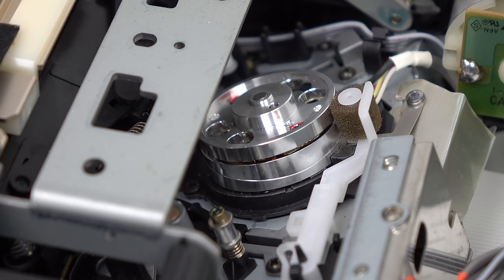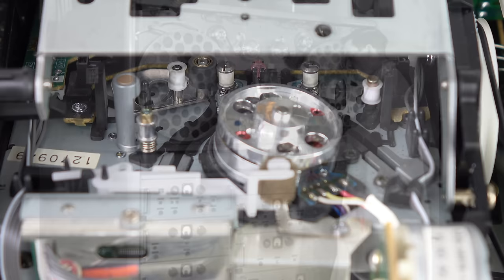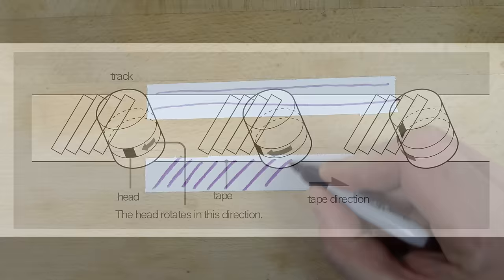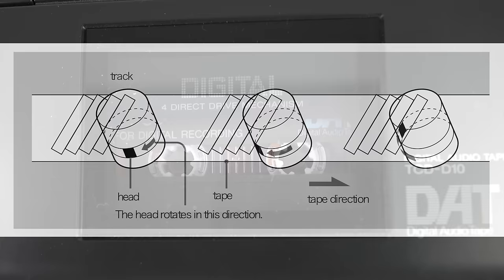Just like a video tape recorder, a DAT machine uses helical scan — a rotating record and play head. The reason they do this is to store the maximum amount of data on the shortest amount of tape. Originally, video tape recorders used a linear scan, which meant you had to have a big tape and run it at great speed just to get enough data recorded. They figured out that if they had a rotating head, you could get a lot more data onto the same amount of tape by writing it at an angle — and that's exactly what a helical scan head does. Using this technique means you can run the tape a lot slower and therefore use less tape, so it makes a smaller cassette.